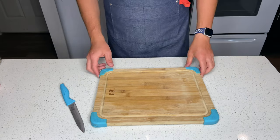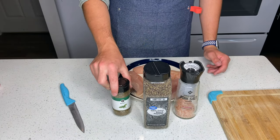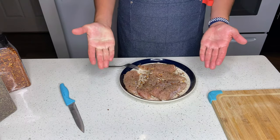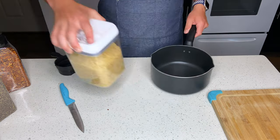We'll move on to our chicken, costing $6.86. We'll be seasoning the chicken with salt, black pepper, Italian seasoning, and my favorite — red pepper flakes. The total cost of the seasoning was $3.92.